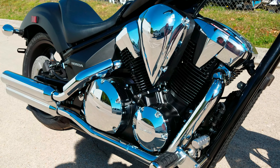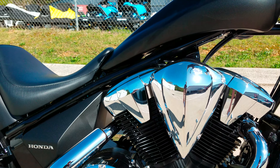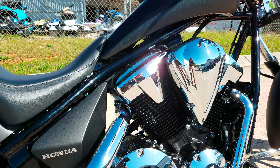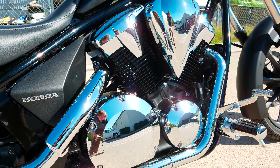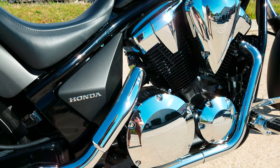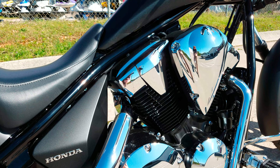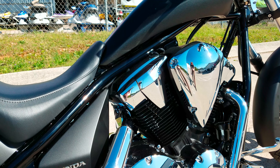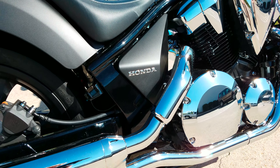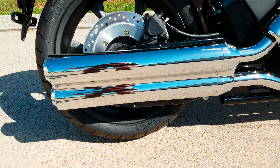We'll start with the engine first. It's a 1,312 cc liquid-cooled 52-degree V-twin, single overhead cam with three valves per cylinder, 38 millimeter throttle body. Makes right at 67 horsepower at 4,250 RPMs and 78.9 foot-pounds of torque at 2,250 RPMs, which helps it put out right at 45 miles per gallon.